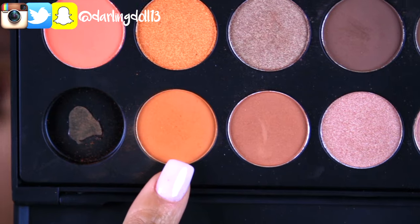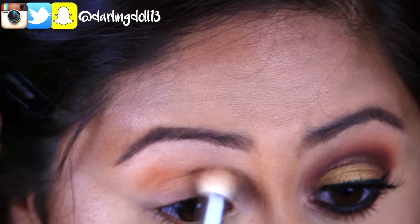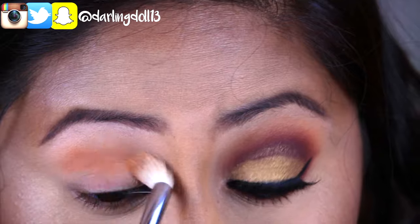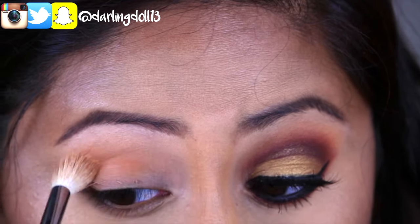For my transition shadow, I'll be taking this nice orange eyeshadow from my Jaclyn Hill palette by Morphe and applying it right above my crease, since I do have hooded eyes.